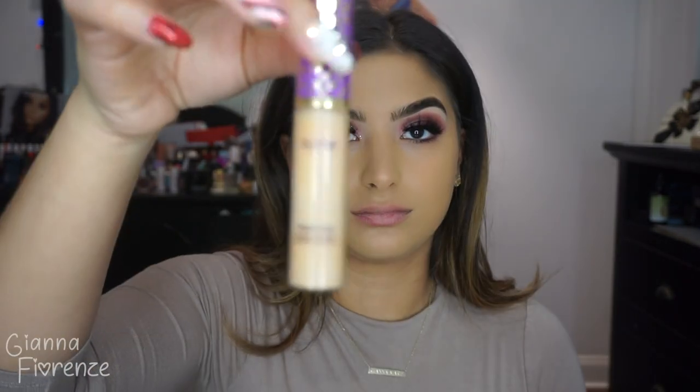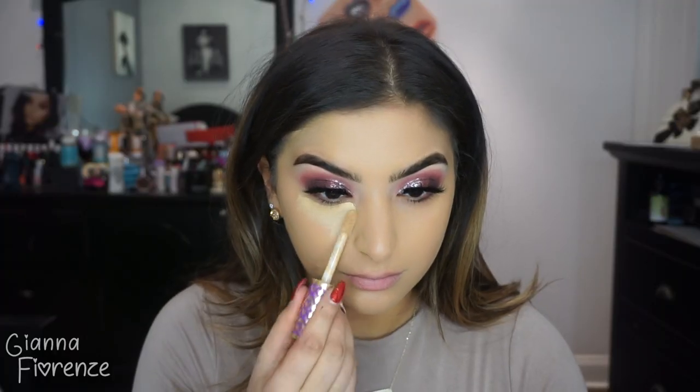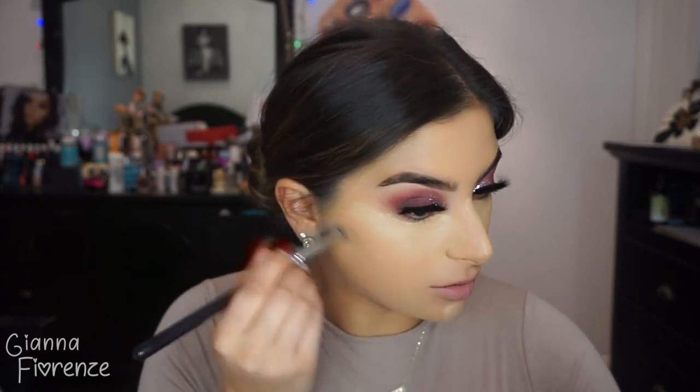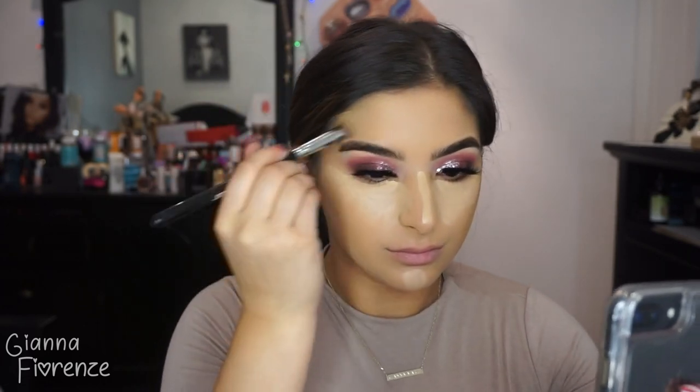Wiping off foundation from my lips, then going in with Tarte Shape Tape — medium or light neutral, not positive. Using the Cover FX Contour Kit in light to medium with the 3D HD Precision brush by Sigma and slightly contouring. I wish I had the darker color — I've been meaning to get that. The formula is great and looks very natural with these shades, but I do want the darker palette. Blending that out, then contouring the nose slightly.